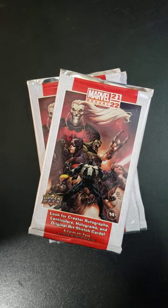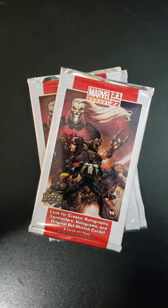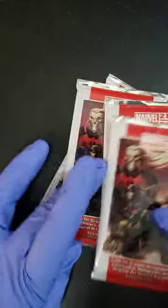Welcome back to Kraken Packs with Mr. Mocha, folks. These are the Marvel Annual 21-22 Hobby Packs.